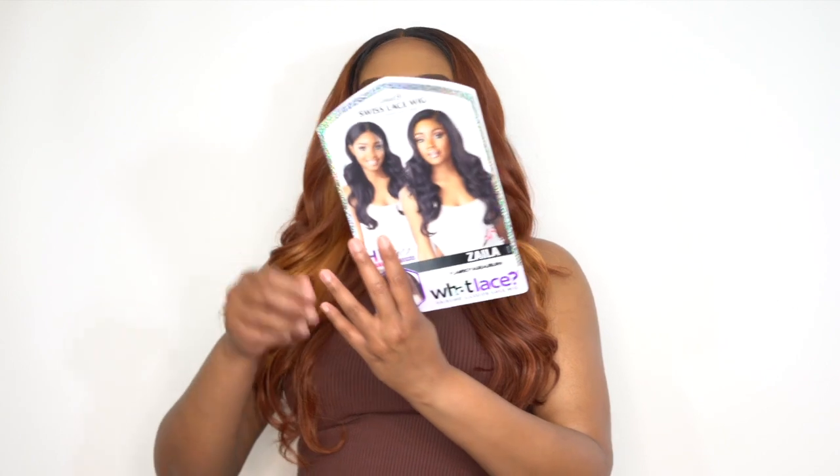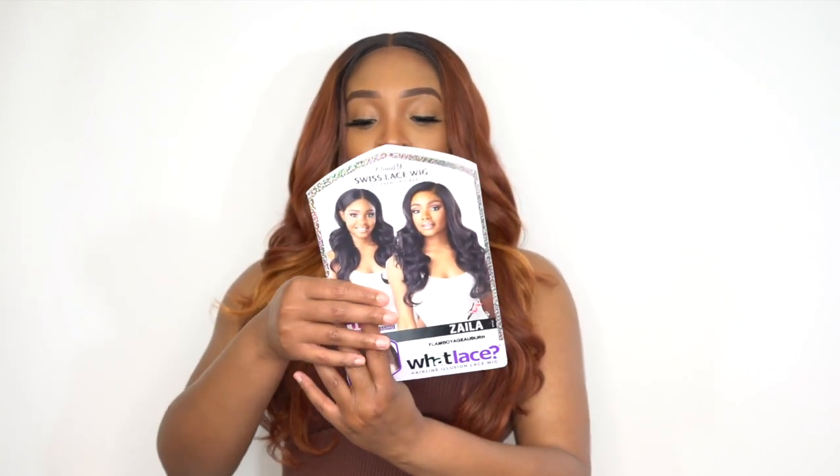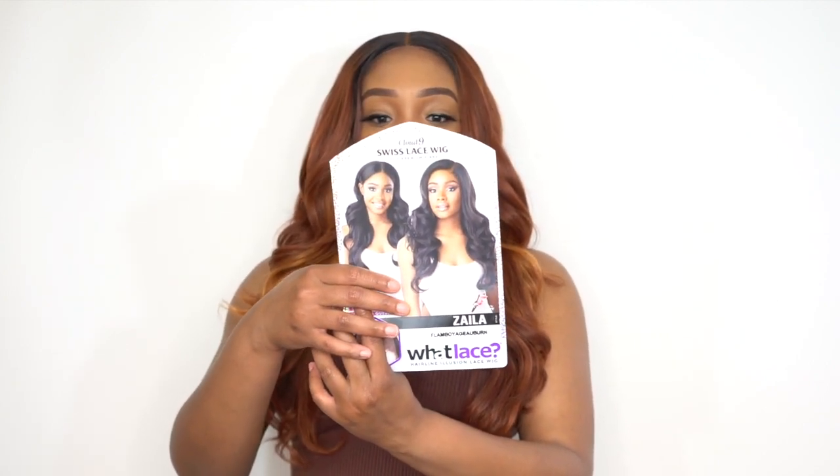This is what the stock card looks like. I am going to make this one into a giveaway as well. If you guys want to win yourself this beautiful unit, you can participate in the giveaway — the rules would be in the comment section down below. Once you comment, you'll be automatically entered and the winner will be announced this upcoming Friday in the giveaway announcement video.